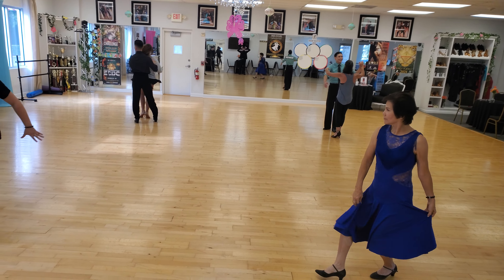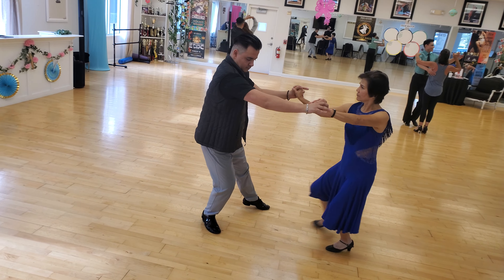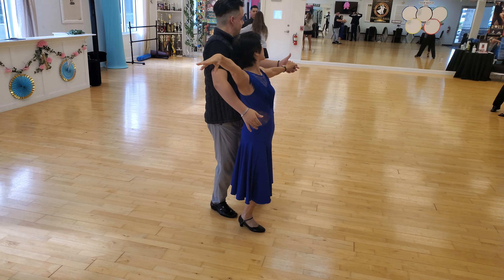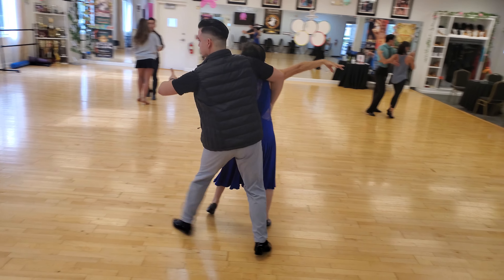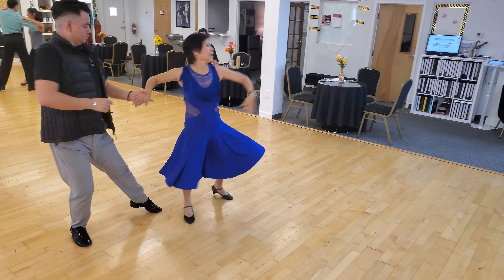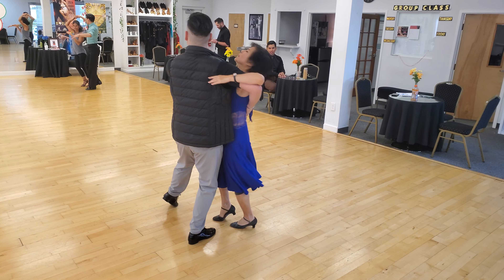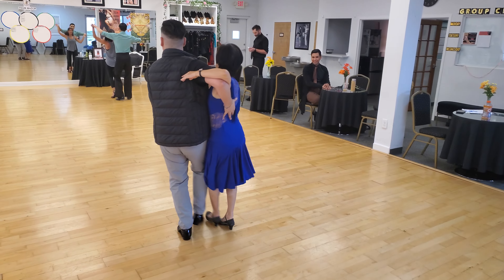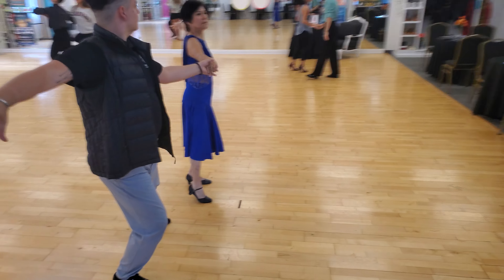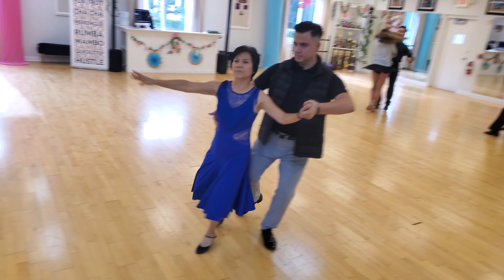One, two, three, four, five, six arms — dramatic — seven, eight, Viennese cross. One quick quick, two quick, now turn. Dramatic arm up, turn, promenade — slow slow, turn the head, quick quick slow. One two shots, a three diagonal step.